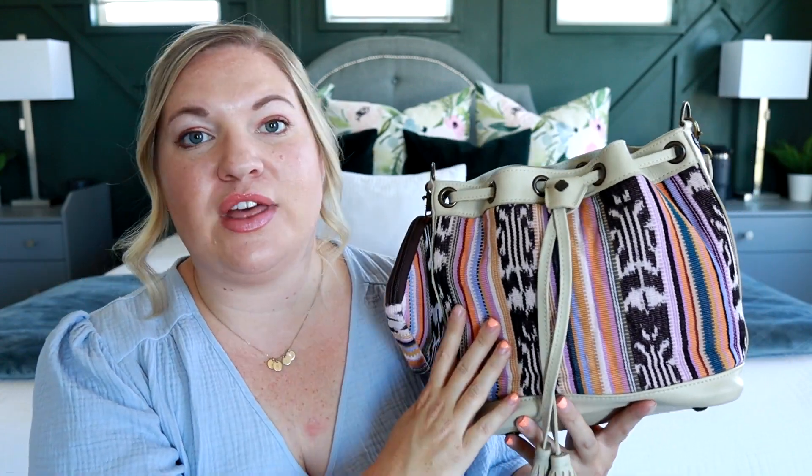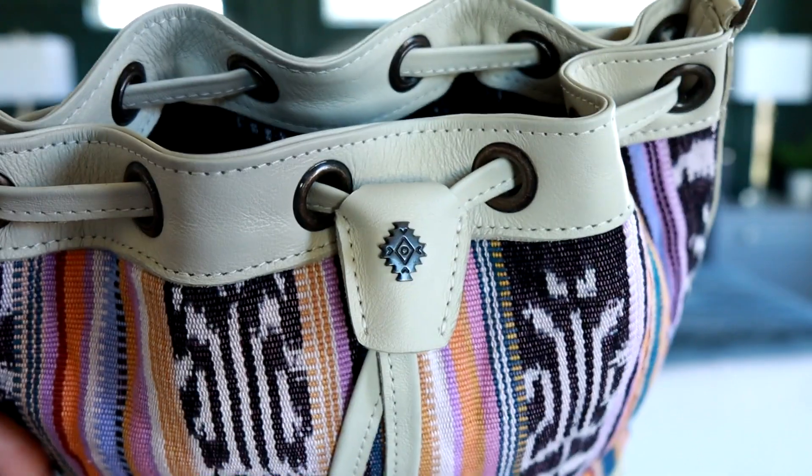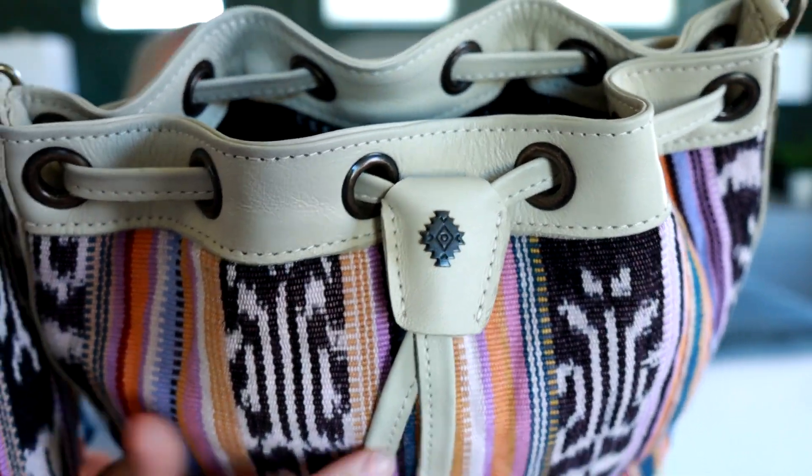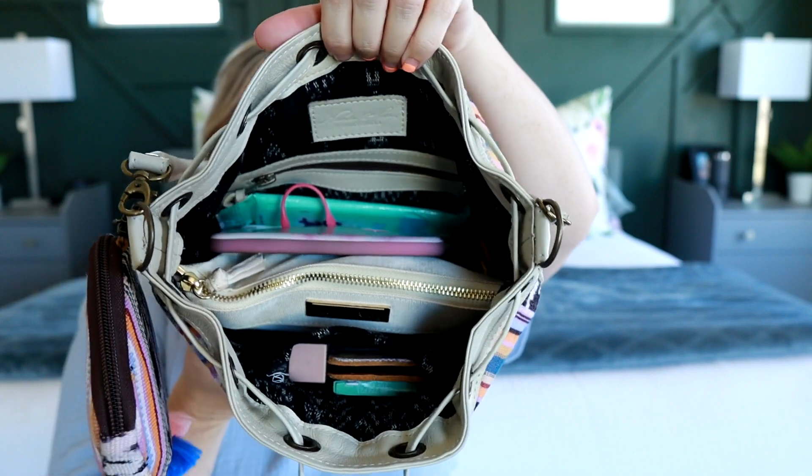I forgot to mention all the leather that Nenna & Co uses is a beautiful full grain leather — very nice, high quality. You can see the Nenna & Co logo on the drawstring, and when you move that piece down you can open this bag really nice and wide. As you can see I have it packed with quite a lot, so let me go through it and show you the organization.